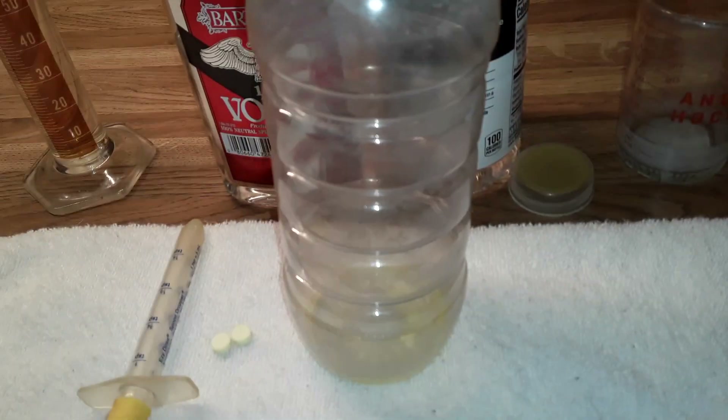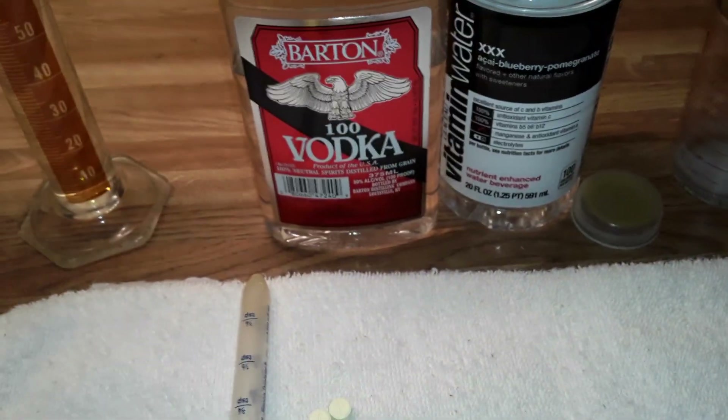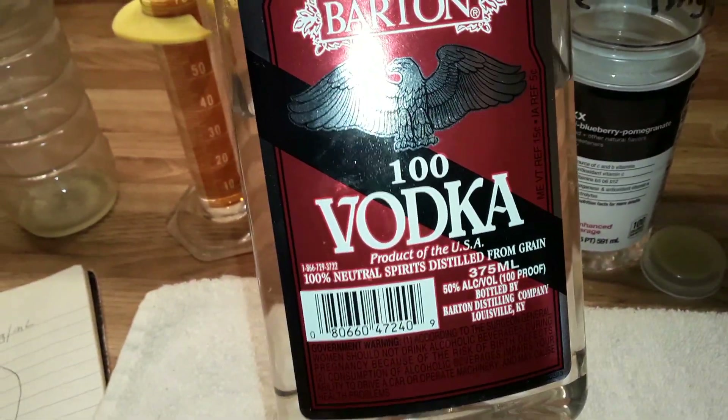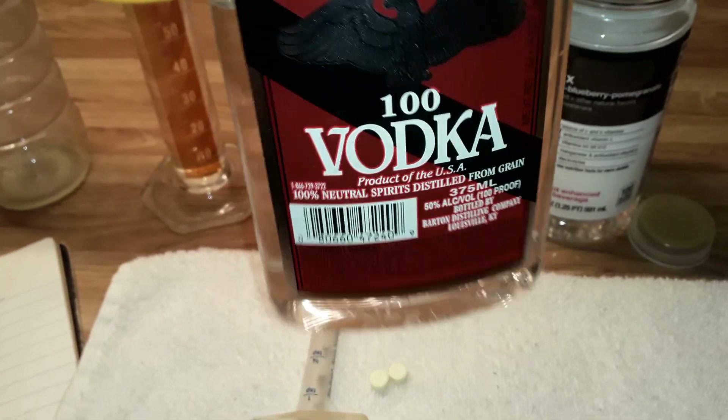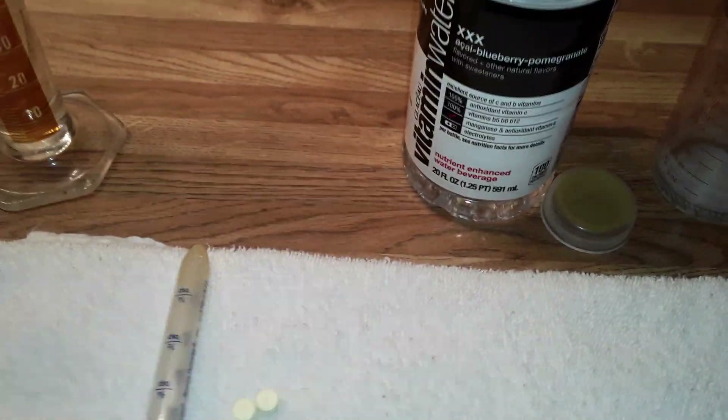What I do first is I drop the two tablets into the vitamin water bottle and I add two milliliters of 100 proof vodka, which is 50% ethanol, and then I put the lid on. After this is dissolved, add the water that's pre-measured, then shake it up and pour it into the graduated cylinder.